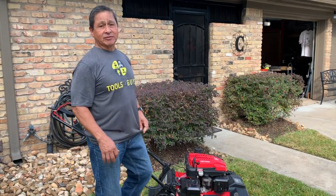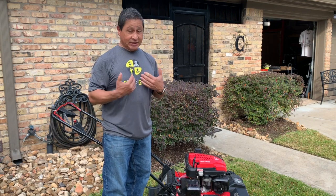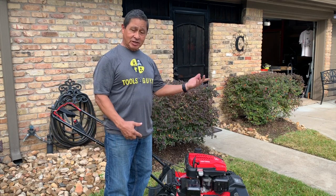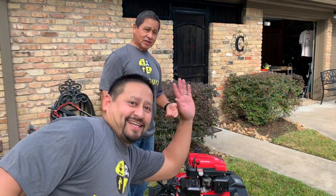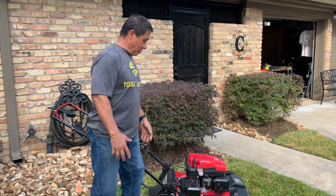Good morning everybody, it's a beautiful day. My name is Ruben Consino, I'm with Tools Four Guys — not because I'm four, I'm one of four. I have my three sons, another one's going to join me in a minute. How's it going? Of course we have a couple of camera hogs also as well.